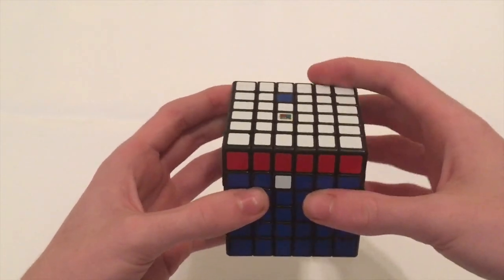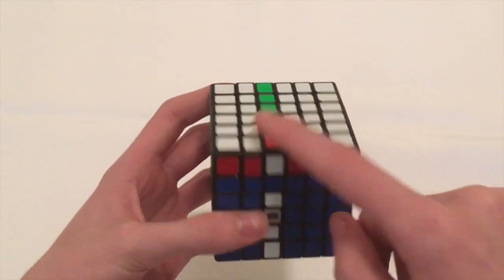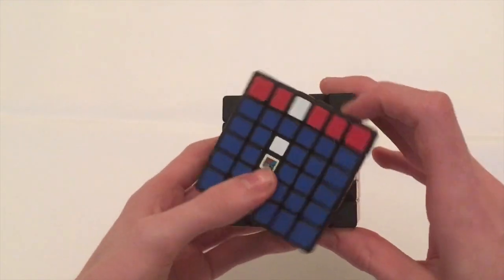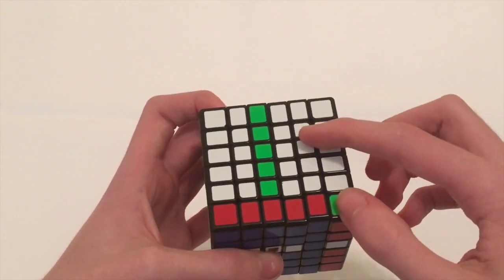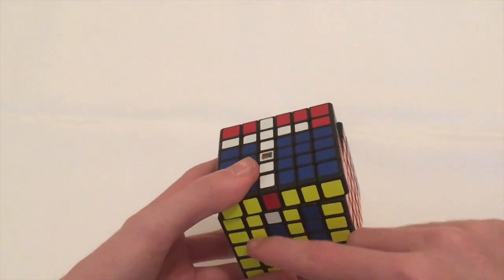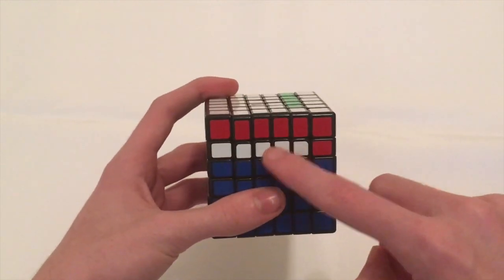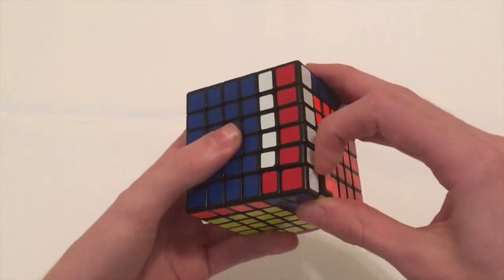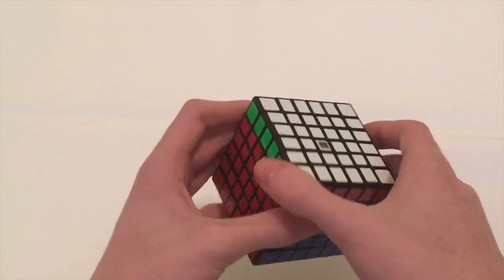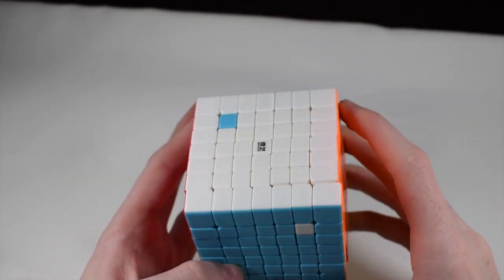Bring this down as usual. Because it's not a corner, it doesn't matter which way you rotate it, so I'm going to rotate it this way. Bring the replacement piece down, turn the front back, bring this layer back up, turn the front to realign this pair, bring that back up, and then turn the front back. Readjust the top, and for 7x7 this all works the exact same way.